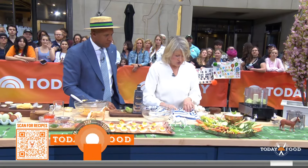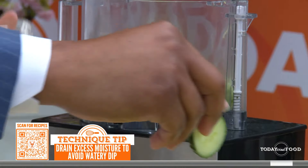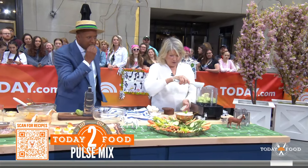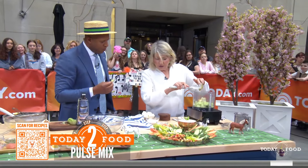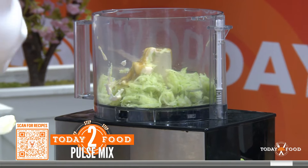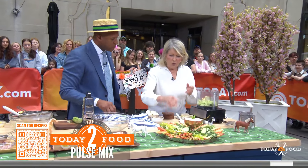This goes into your food processor with one tablespoon of mayo. More mayo! Yes. All these dips. And a tablespoon of hot green sauce — this is like Tabasco but it's green. One shallot finely chopped, and a quarter cup of sour cream. This is one of the best dips — you will love it.